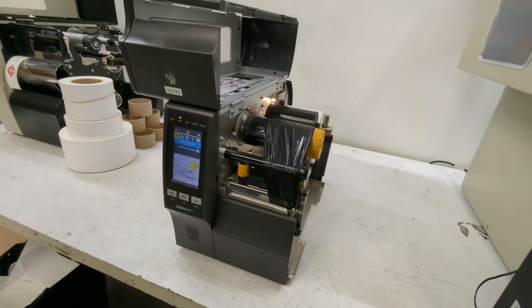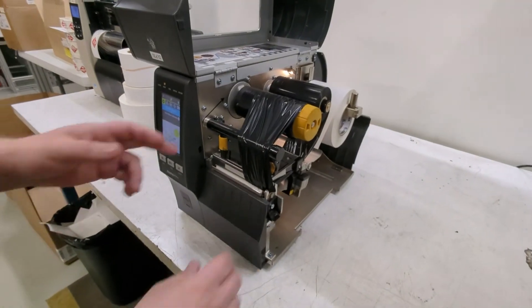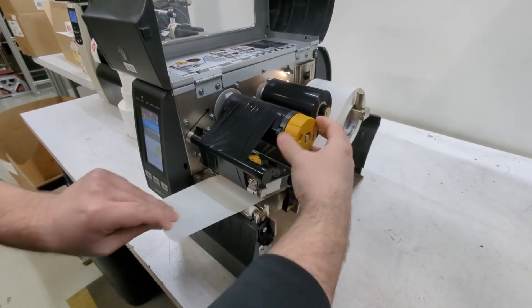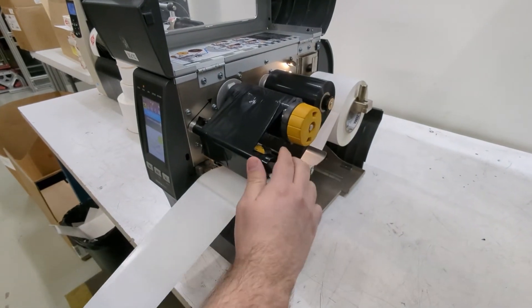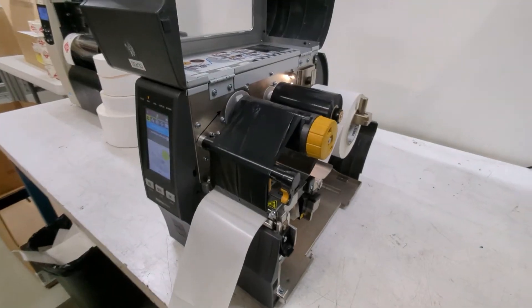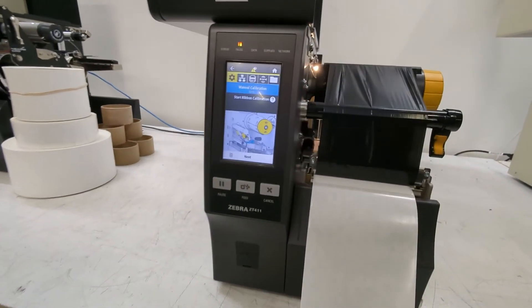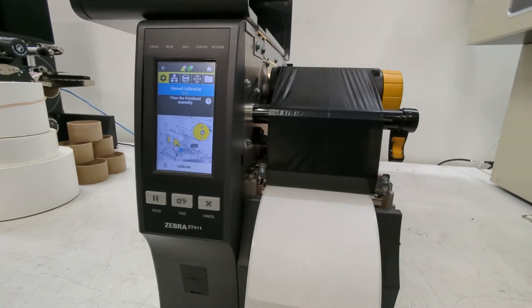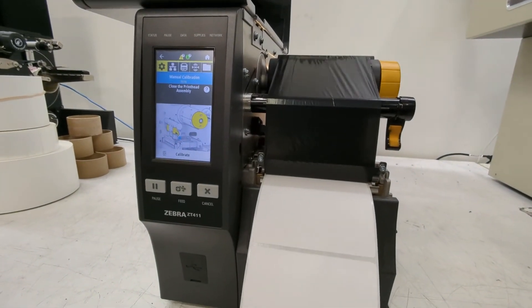The next step is to reload everything the way you would normally have it. Open the printhead, get your ribbon back in, and pull the labels through until there's an actual label under the sensor. At this point, hit the pause button one more time and now it's going to calibrate and see what it looks like with labels on and with ribbon installed.